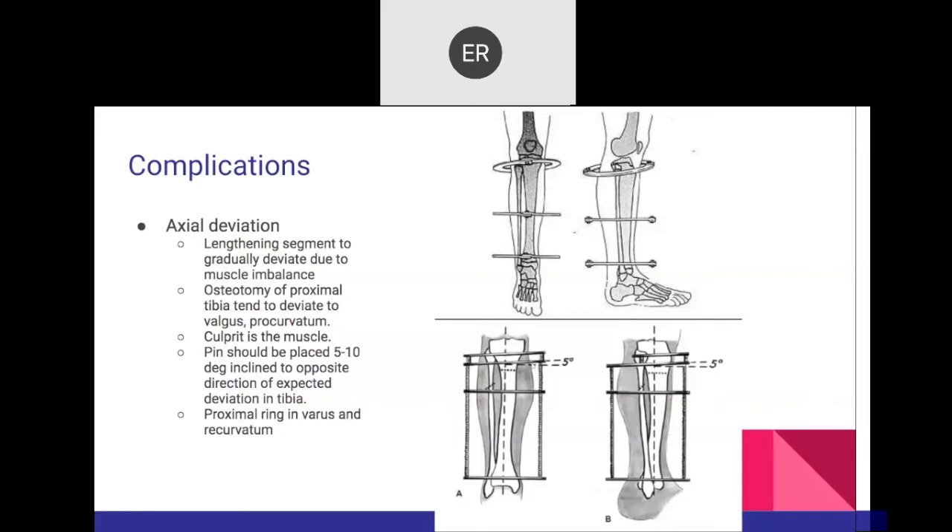If the ring is placed inferior to the tibial tuberosity, no posterior inclination is needed — it still gives enough clearance for the tibial osteotomy. Following the diagram: five degrees of superior inclination and five degrees of varus — medially inclined and laterally declined.